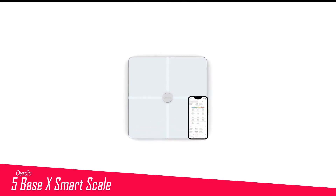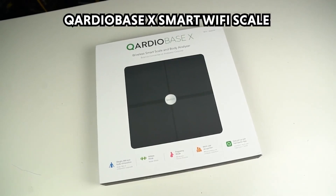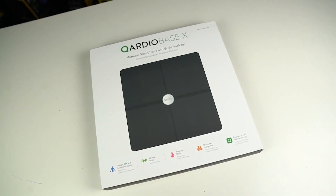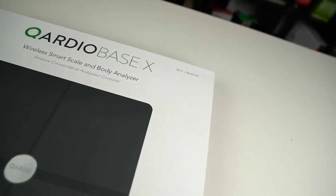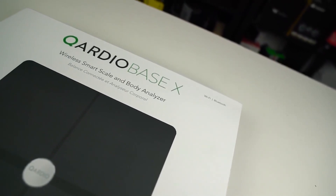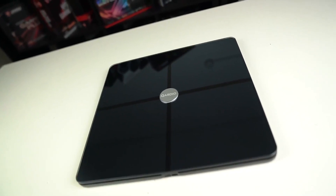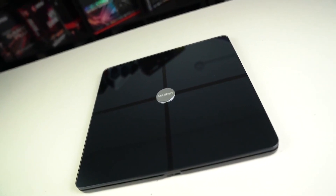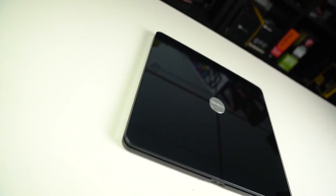Number 5 in my list is the Cardio Base X Smart Scale. Cardio Base X is our top pick because of its customizable functions and ability to be used on different surfaces. Admittedly, it's large and heavy, weighing about 7 pounds. But the sleek design makes it an appealing piece of technology. It's compatible with Wi-Fi and Bluetooth, can be recharged with USB-C, and reads units in kilograms, stone, and pounds. It has a weight capacity of up to 396 pounds, is suitable for up to 8 users, and has several modes to pick from — including one for athletes and one called Out of Sight, if you don't want the weight to appear on the scale.